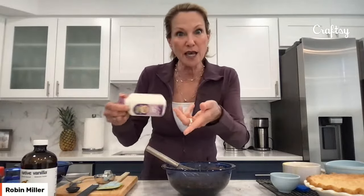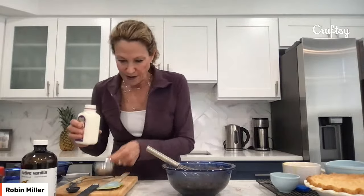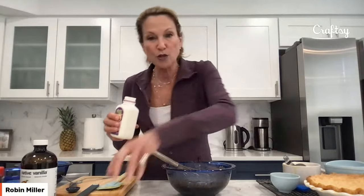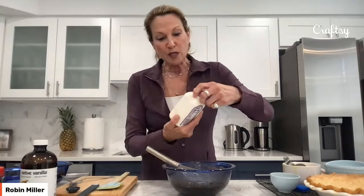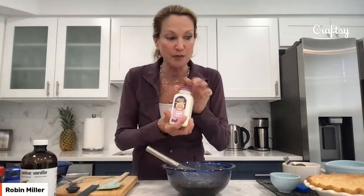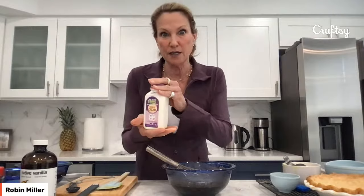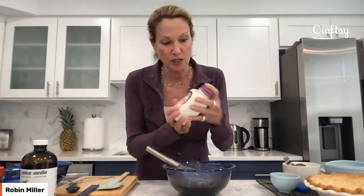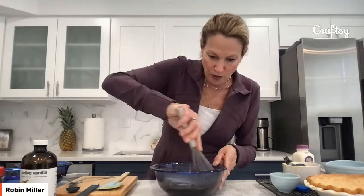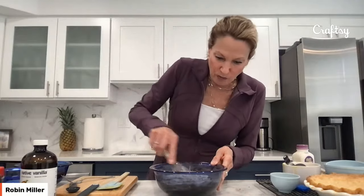A couple more ingredients. Heavy cream — milk and cream are not always in chess pie, but it works really well in this one with the other ingredients because we had the unsweetened cocoa, and we just need a little bit more liquid — just a quarter of a cup. Have you guys seen the prices of heavy cream? In my store, the price has gone through the roof. I found this little tiny one today for less than $3, which is unusual — the national brands are like $6 or $7 for this size.